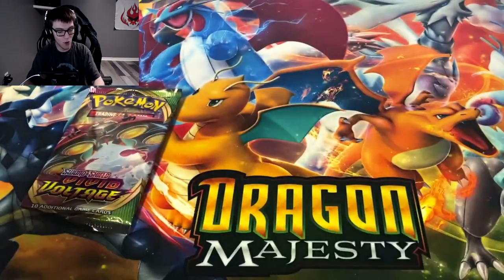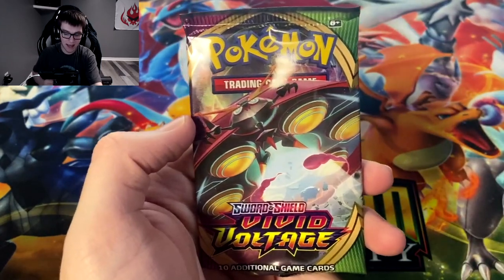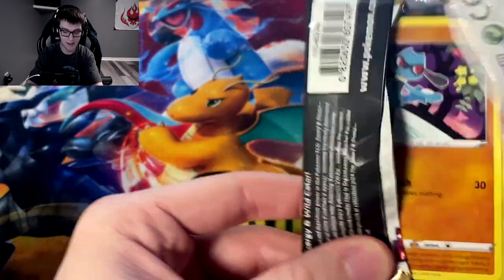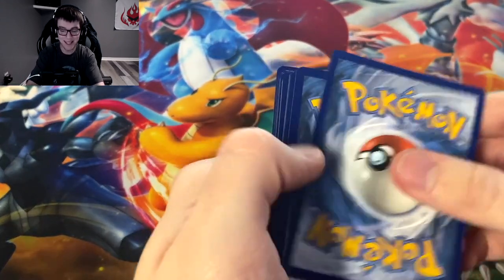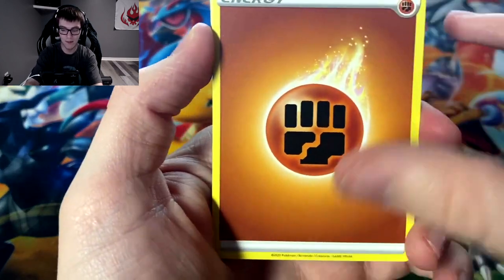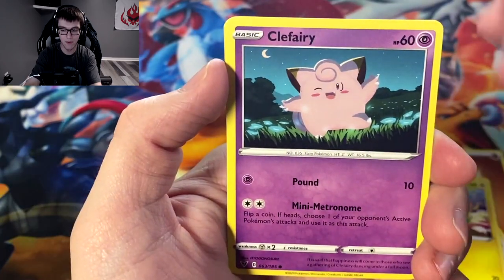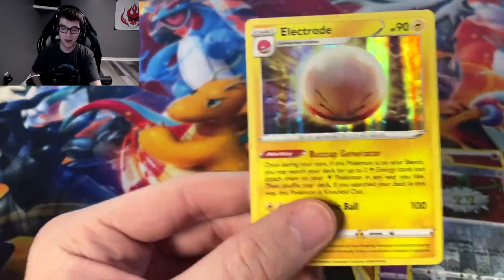Who doesn't love Leon? Last pack — can we get some last pack magic? It's looking pretty slim since we just got that Leon, but you never know. We actually did leave off the left side with a bang. We got a white code so it's a possibility. Fighting energy, Duosion, Opal, Metang, Riolu, Eevee, Seedot, Electrike, Clefairy, reverse Ferrothorn, and Electrode.